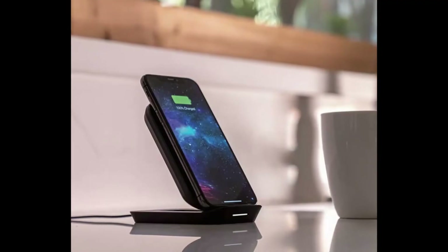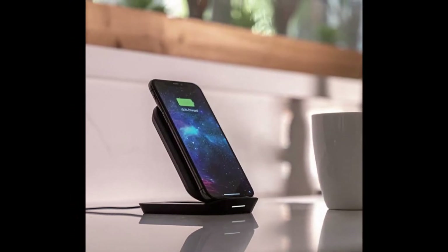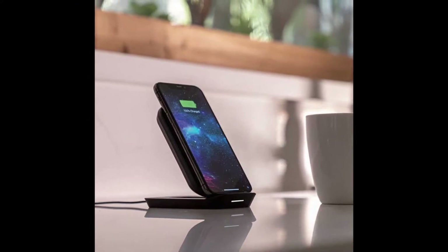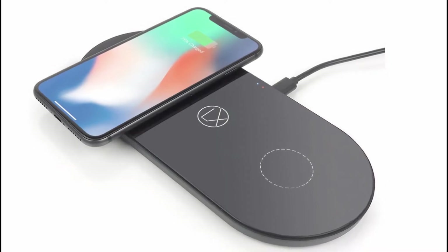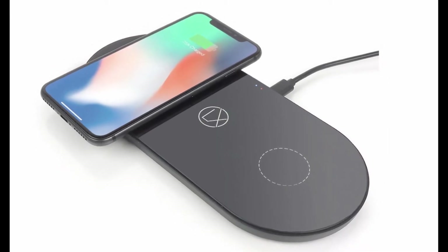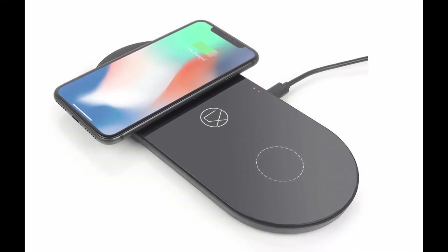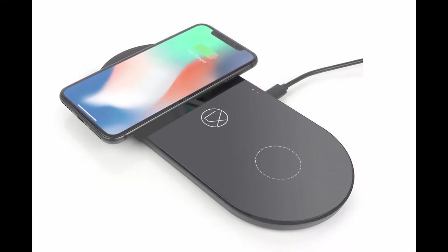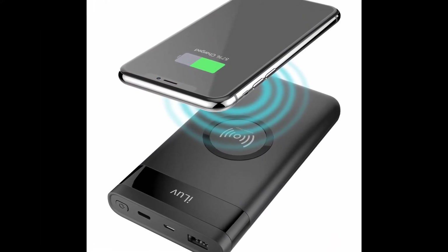Wireless charging, as the name suggests, means that you no longer need to plug a cable into your smartphone to charge it. Simply placing it face up on a special mat or tabletop is enough to start charging up your smartphone's battery. Incredible, right?